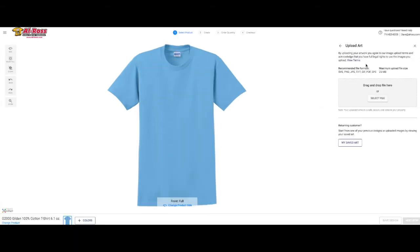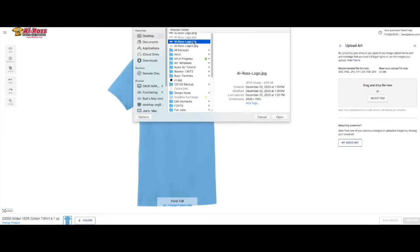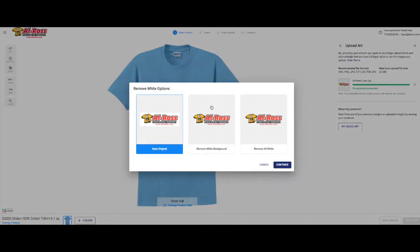The first thing you're gonna do is click upload image. Now click select file and you're gonna select your file. We are gonna pick the Aileross logo that we have. Now most of you are probably using a JPEG, so that's what we're gonna use in this example. There are three choices: you can keep the original image, you can remove your white background, and you can remove all white. The best way to do this is click remove all background.